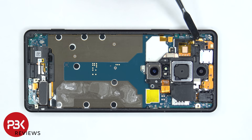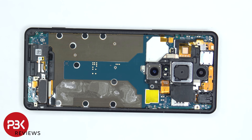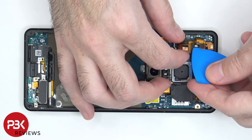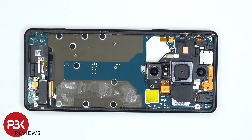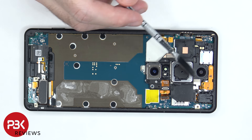Now the black plastic cover covering the flex cable for the additional microphone needs to be popped off, and then the flex cable can be peeled off. Now the flex cable on the bottom right can be disconnected. At this point we can lift up and remove the plastic cover bordering the cameras.